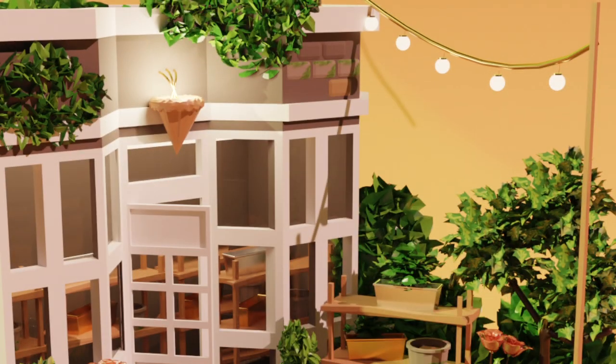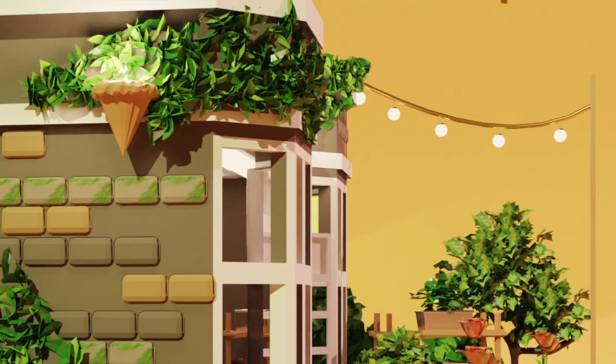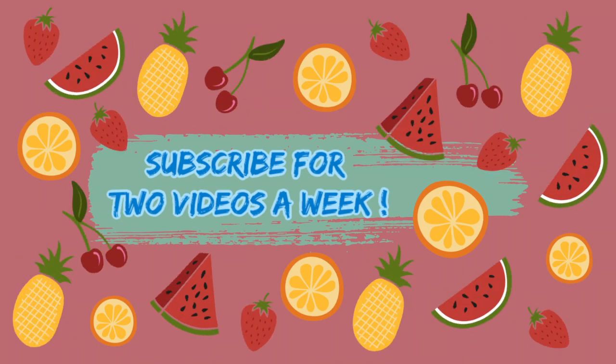Hi friends, welcome to my channel! Today we're making a stunning flower shop slash summer garden. If you're new here, I post two Blender tutorials per week, sometimes three depending on my schedule and energy level. If you enjoy this video, please leave a like or comment below and subscribe to my channel.